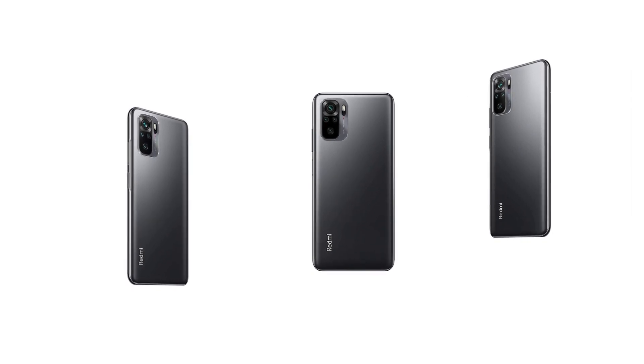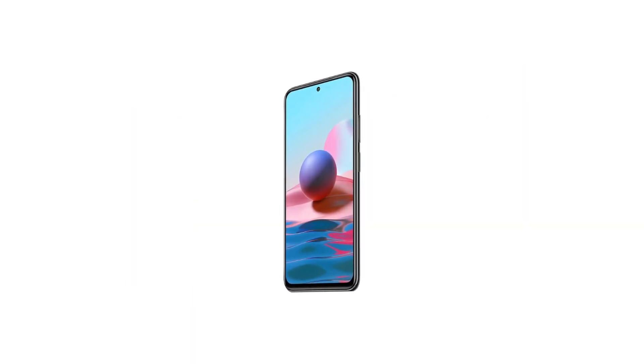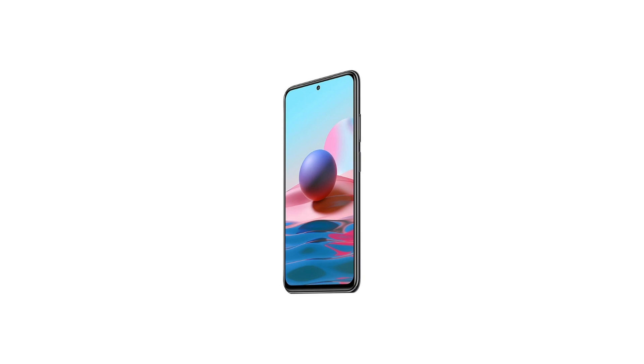Memory, storage, and SIM: 4 gigabytes RAM, 64 gigabytes UFS 2.2 storage, expandable up to 512 gigabytes with dedicated SD card slot. Dual SIM nano plus nano, dual standby, 4G plus 4G.